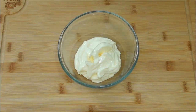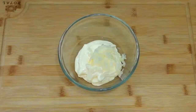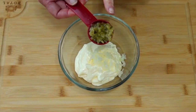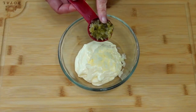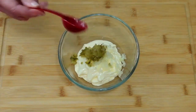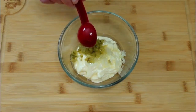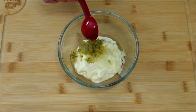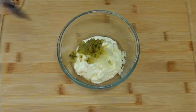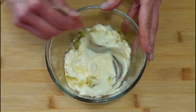I have one cup of mayonnaise. To that I'm going to add about a tablespoon of minced onion and a tablespoon of chopped pickles — I'm using dill pickle relish, but you could use sweet pickles if you'd rather. And one tablespoon of the dill pickle juice, or sweet pickle juice if you're using that instead. That's it. I'll mix this up, pop it in the fridge, and we'll get started on our fish.